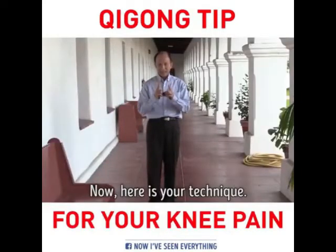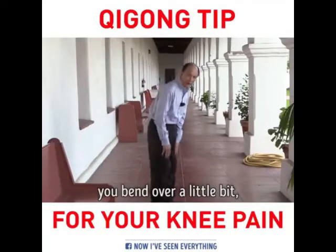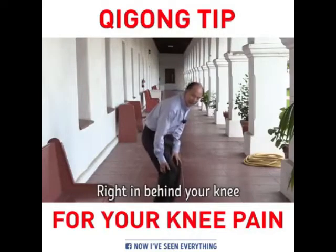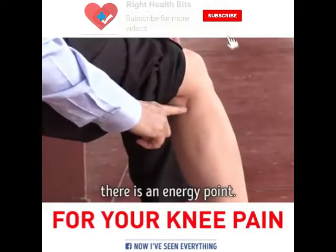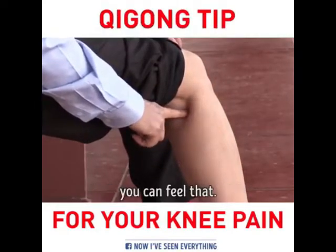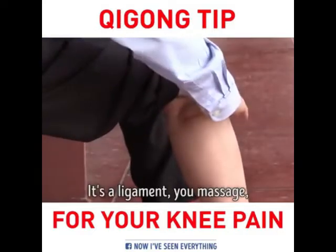Here is the technique. What you want to do is bend over a little bit. Right in behind your knee there is an energy point, and you massage this point. You can feel that. You massage it deep on the bone — this is a ligament.